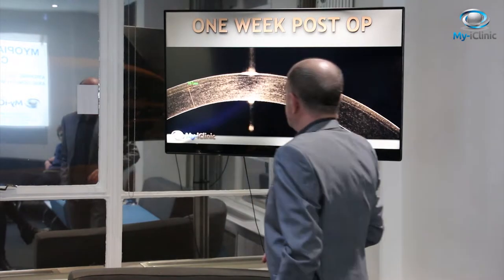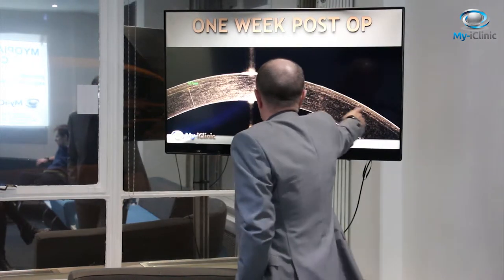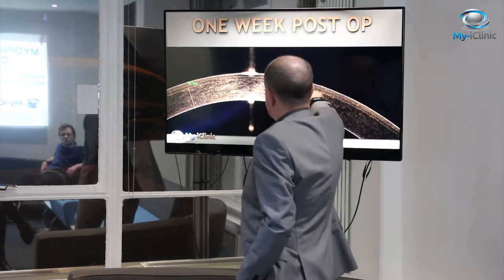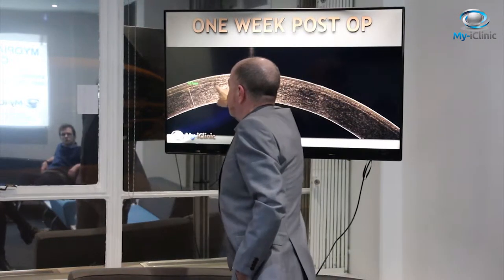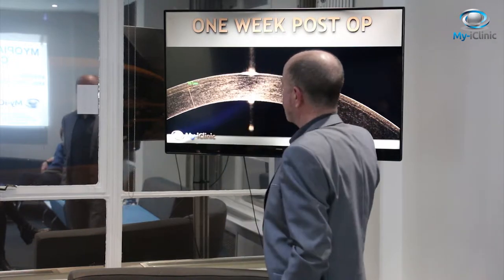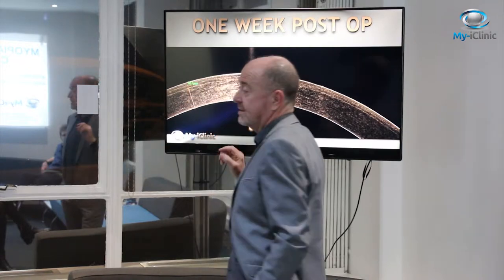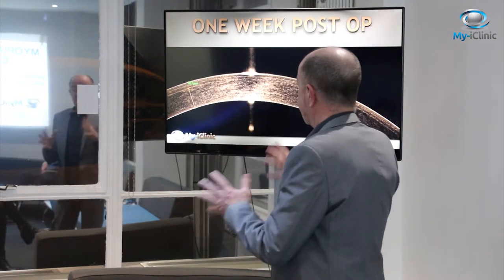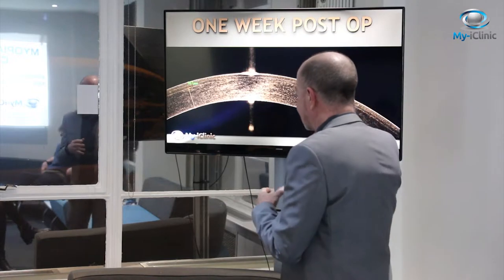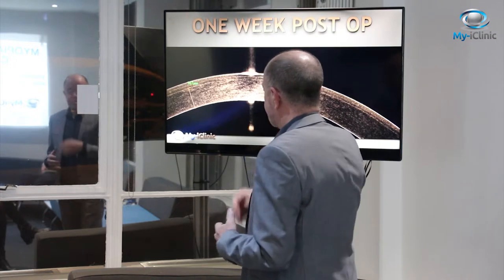One week later, this is an OCT — a cross-section of the cornea. You can see the endothelium, the epithelium, Bowman's layer, and this here is the interface where the lenticule was removed. That's one week post-op. The residual stroma in this case is 367 microns, which is a lot of tissue. Basically, the cornea is as strong and as healthy as it was beforehand. The patient was plano, seeing 6/6, 6/5, or 0.1 aided. This patient had been about minus 7 pre-operatively.